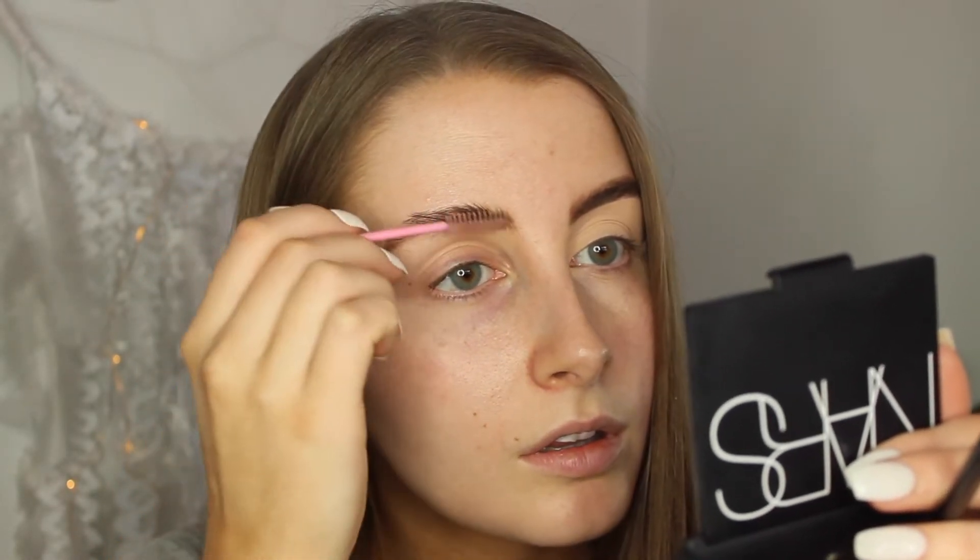I also forgot to mention — here's a little spoolie. You can get them from eBay, like a pack of 50 for about 50 cents or something like that. They're just really handy to have to brush out your brows. Obviously some brow brushes have them on the other end. Probably should zoom in, shouldn't I?